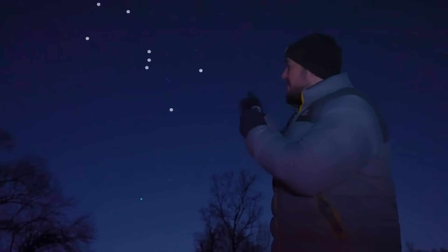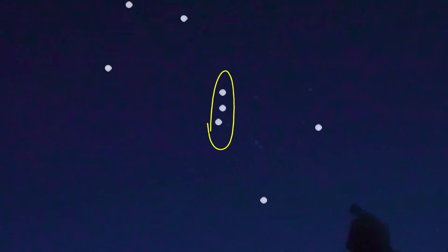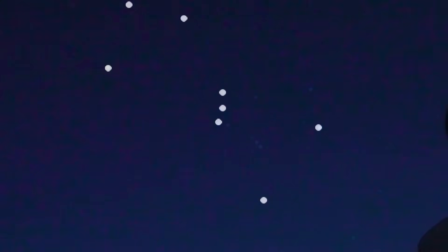You see this group of stars just behind me? They make up the constellation Orion. Those three stars right there, that's Orion's belt. And you might have already known that. But in this video, we're going to take a peek at something amazing that's just below his belt.